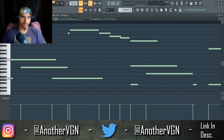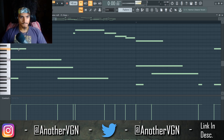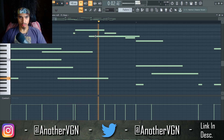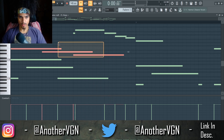Okay, so this is our MIDI so far. Alright, let's see if we can get some more notes in here. I want them to connect.